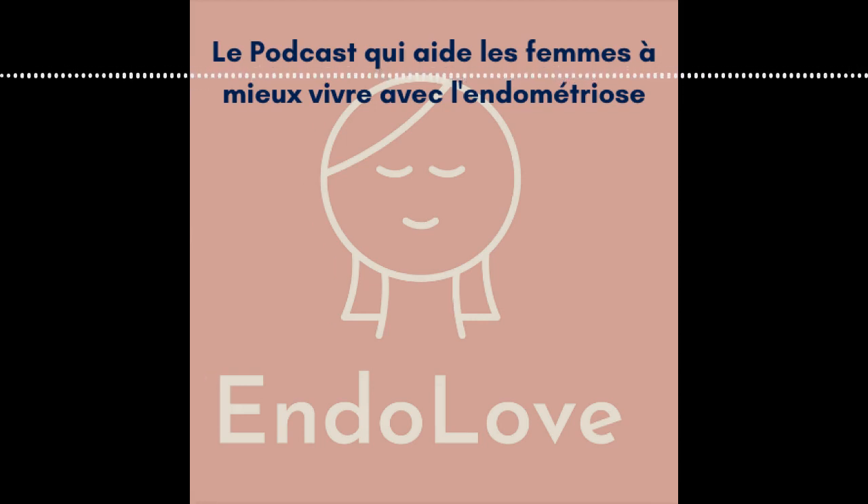On aura aussi besoin de se reminéraliser, c'est-à-dire de refaire le plein de minéraux, notamment après les règles, qui est une période assez compliquée et fatigante. À ce moment-là, l'ortie est la plante qu'il te faut pour te reminéraliser — elle est vraiment bourrée de fer. Je la bois juste après les règles pour me donner un petit coup de fouet. Si tu as un flux abondant, l'ortie va t'aider à la fois à régulariser et à te reminéraliser. On a aussi le lamier, qui va vraiment régulariser les flux.